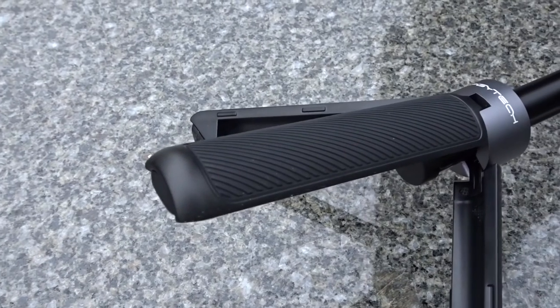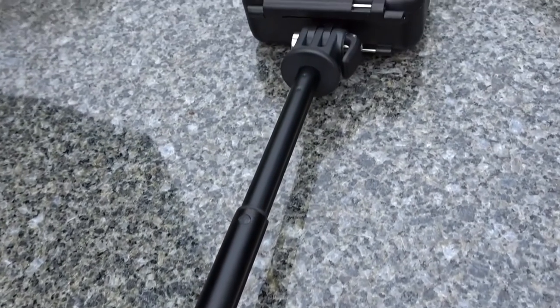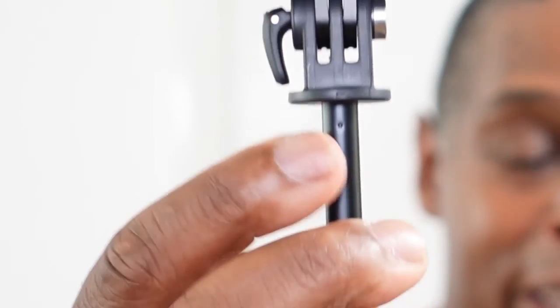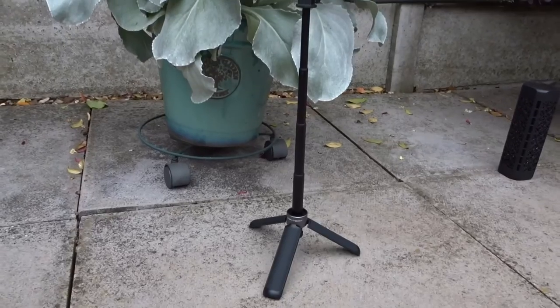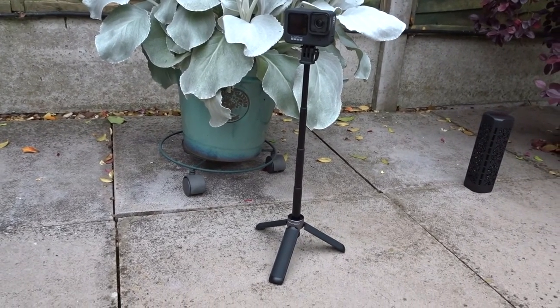The stem feels solid — I got no wobbles in the wobble test and didn't feel like it wanted to break, separate, or have the mount come off, even though the mount is glued or dimpled into the stem. I like how they paired this aluminium stem with a nice matte black finish, with collars in the same matte black — not glossy plastic — and the extension length is far better than that of the GoPro Shorty.